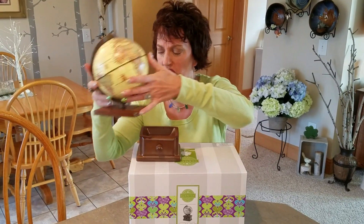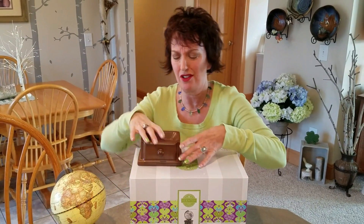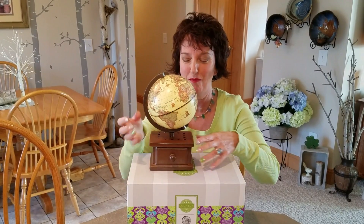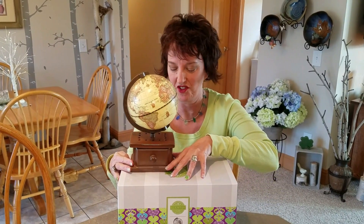Sometimes people ask the wattage — what's the wattage? And there's no lightbulb, so I'm not sure why that matters. There's no sticker on the bottom either. I thought maybe there was a sticker because some warmers have stickers, but anyway, there you have it.